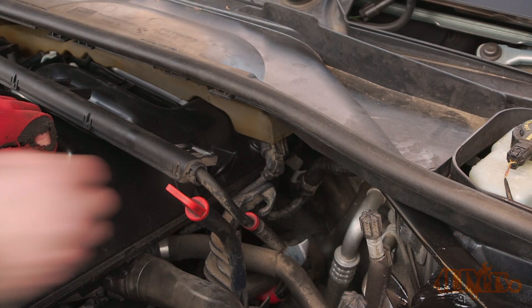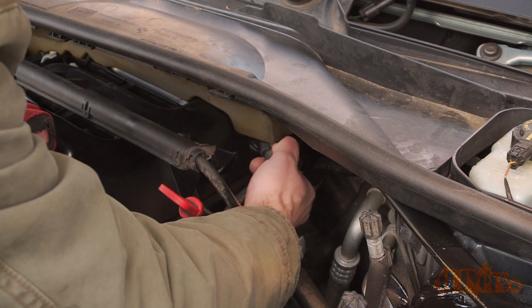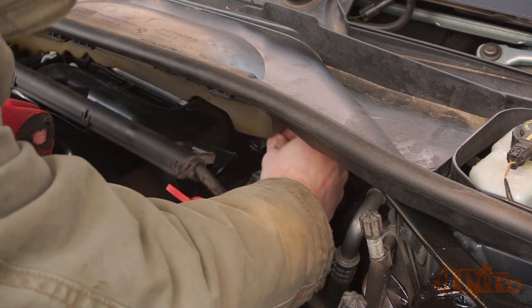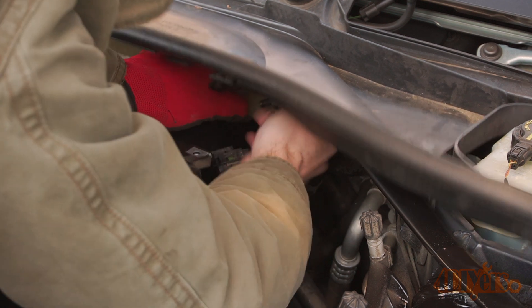The boost sensor is on top of the intake towards the back of the cowl on the driver's side. Press the tang and pull off the plug, then move the sensor back and forth, gently rocking it out of its grommet. You may or may not need to replace the grommet if it has dried out from the heat.